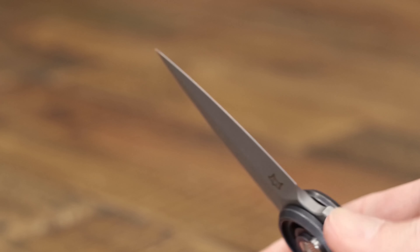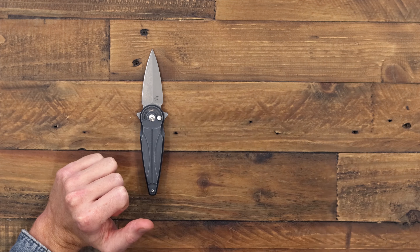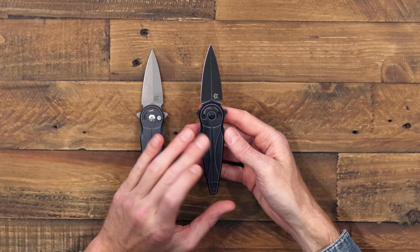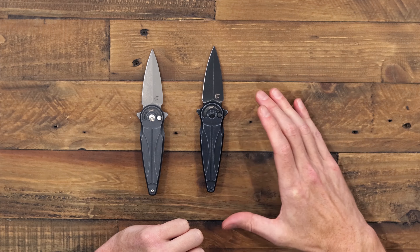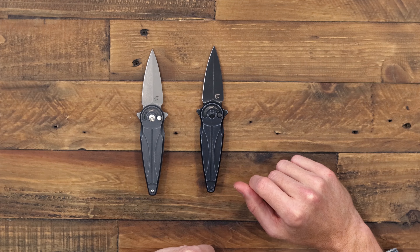The Saturn also comes in other variants. There's a full black stonewashed version — same 690CO blade and aluminum handle and clip, just in all stonewashed black — and it's also available in that same stonewashed black in a left-hand version.